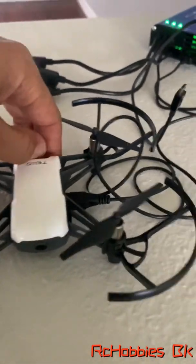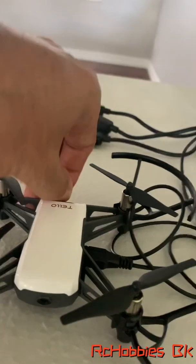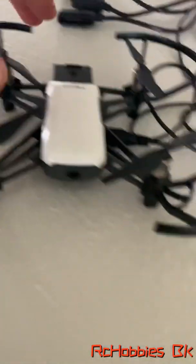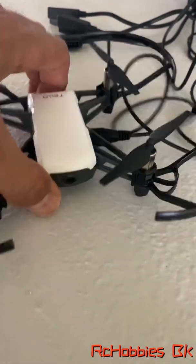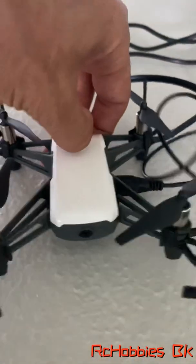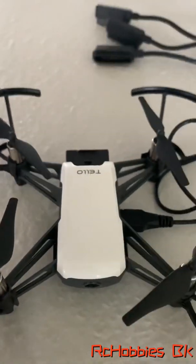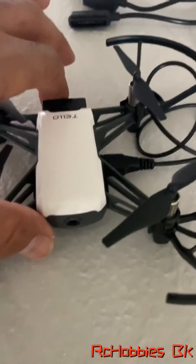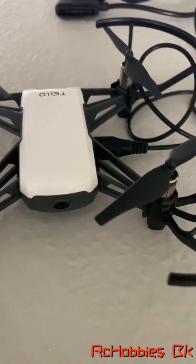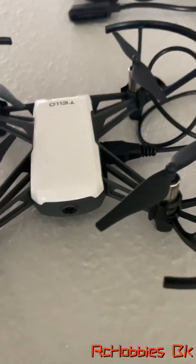I'm going to take the battery out. Pull out the battery — there you go, the battery is out. Now let me try to push it in and see if it flashes. It did not flash, and it's connected to the charger. I'm going to try it again. Pull the battery out, back in — it did not flash. It went back off and not even flashing. So I don't know if it's charging or not.